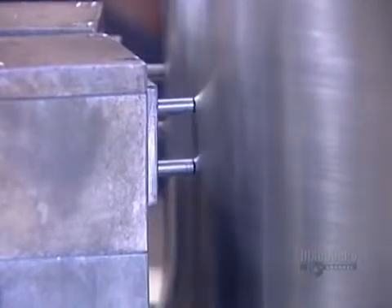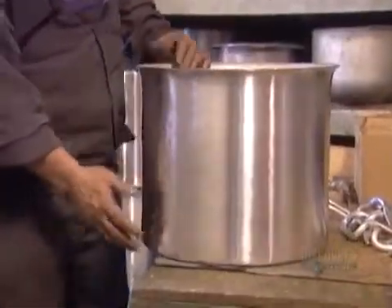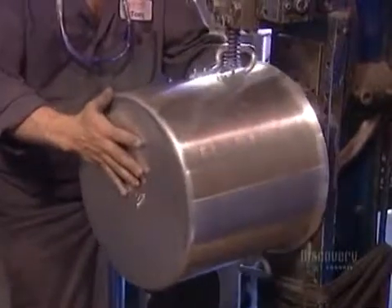They punch out handle holes, then rivet on aluminum handles. The pot is now finished.